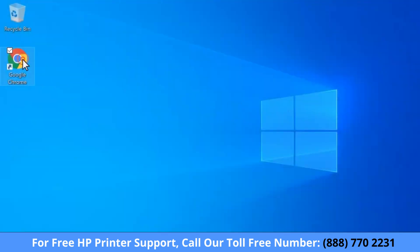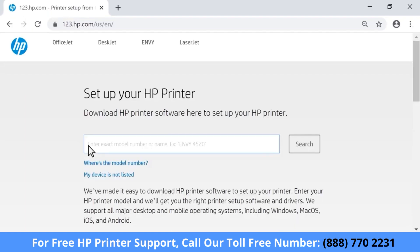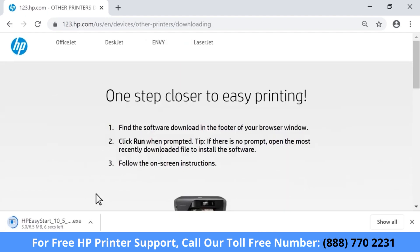On your computer, go to 123.hp.com. Enter your printer model, click Search, and then click Download. Once downloaded, open HP Easy Start.